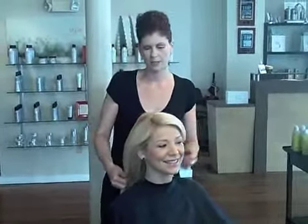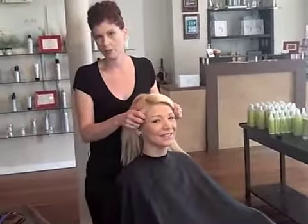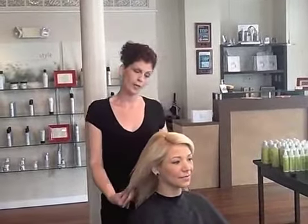Hi everyone at L'Oreal. My name is Dana Clift and my model today is Amanda Mertal. What I'm going to be showing you today is how to do a clean French twist, but before I do that,